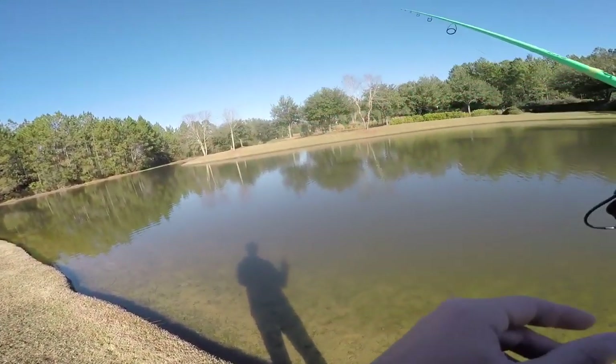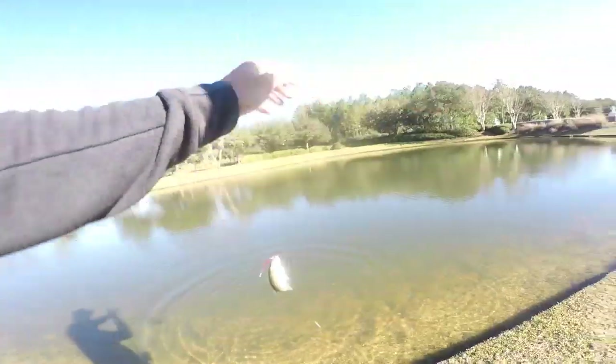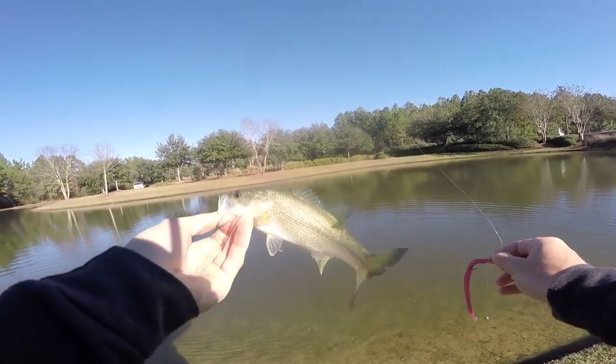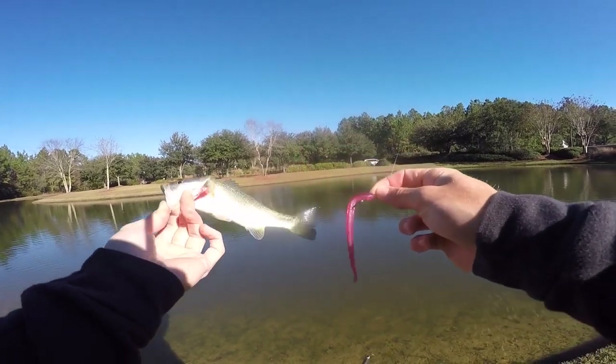Oh my god, there's a bass right there — he ate it! He literally saw me two seconds ago and then ate it! Thank you for spoiling me, even though you're not big. That is the third fish today. Look how small he is — I don't even know what he was thinking trying to eat that little worm.